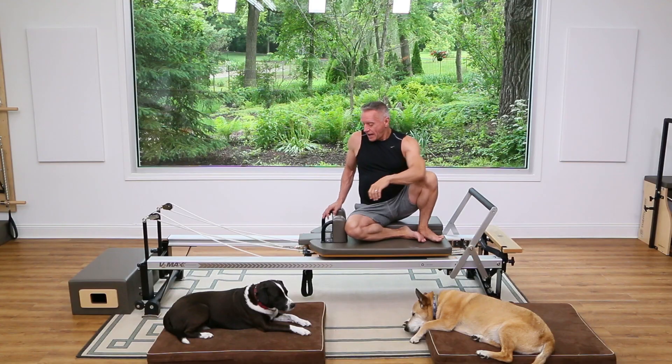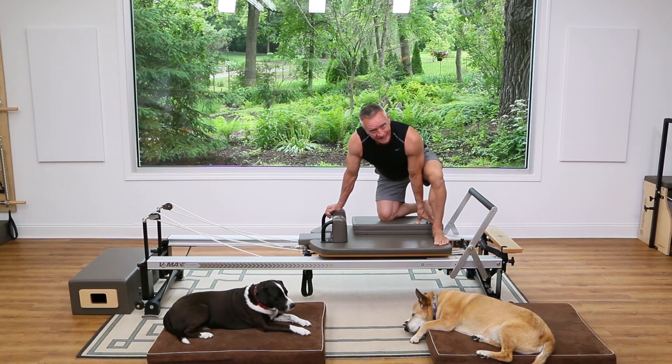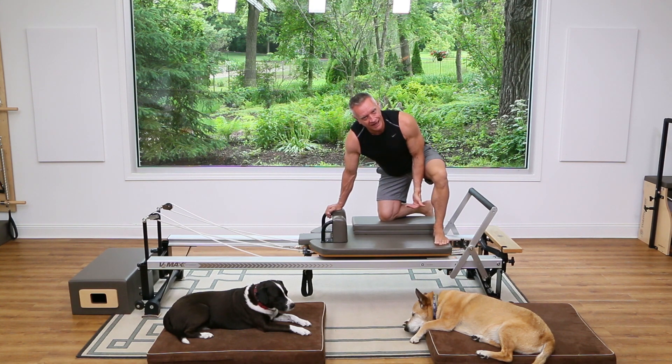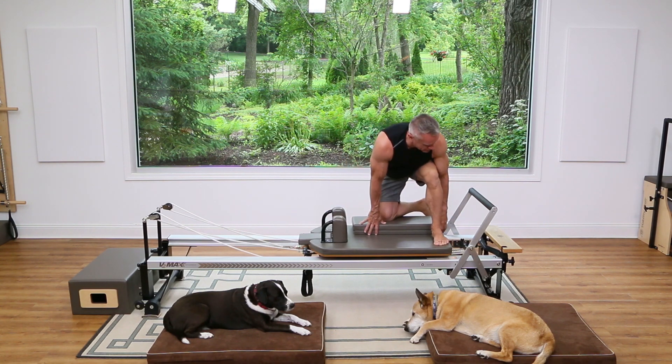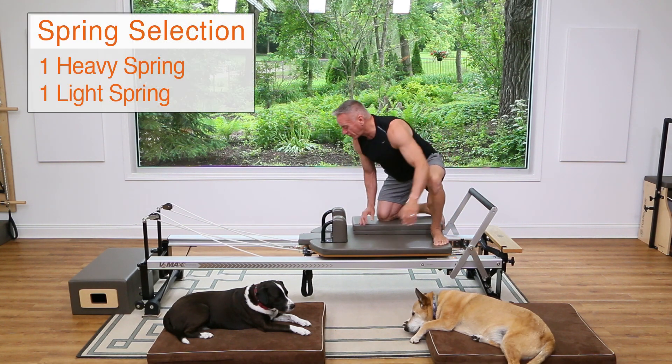We're going to begin with kneeling footwork. I have what's called a platform extender — a raised surface, so a cushion or anything like that — just to be a little bit higher up with the knee you're supporting yourself with. I'm using one heavy and one light spring with the foot bar up.